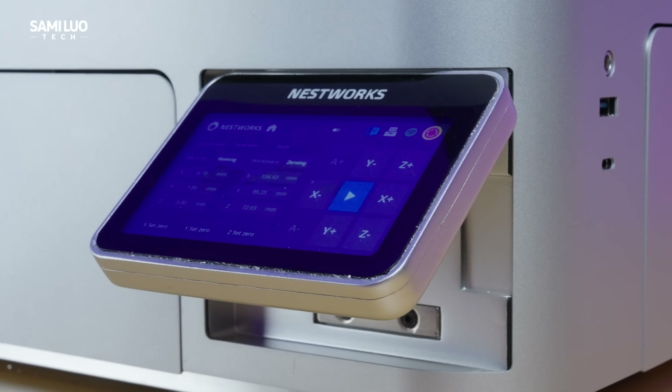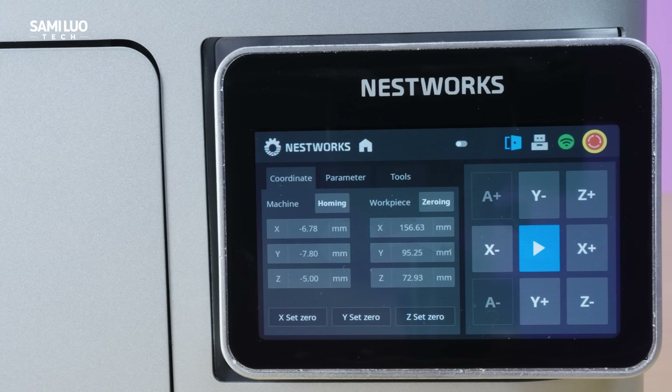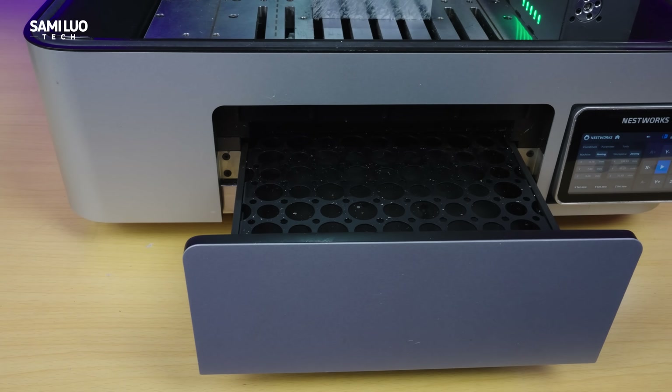There's a small touch display that lets you perform basic operations like chip cleaning, controlling the cooling system, and adjusting the X, Y, and Z axes. There's also a chip tray at the front that you can pull out to easily remove waste materials after milling.